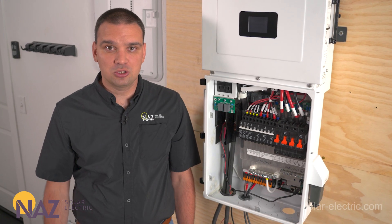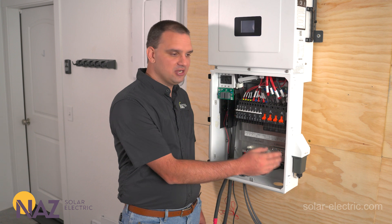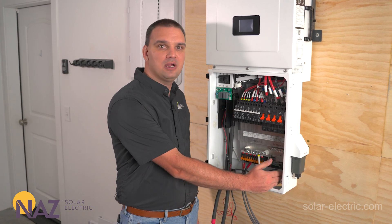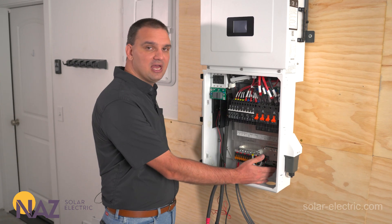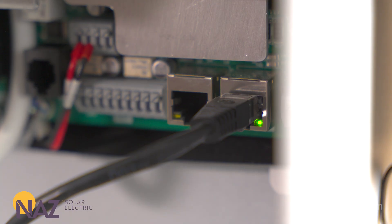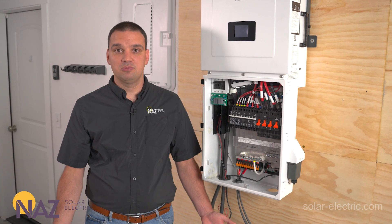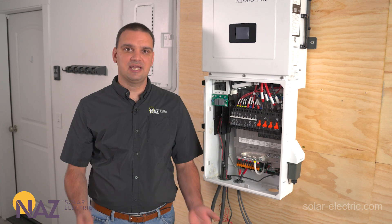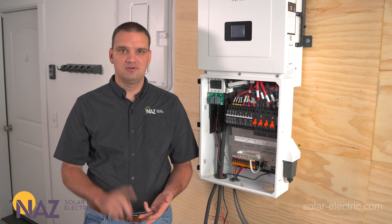This inverter comes included with an AP smart transmitter to satisfy rapid shutdown. Here we have various different communication ports. On the far right we have our parallel ports — we can parallel up to nine of these inverters for large applications, using communication to have all the inverters talk together. Here we have our BMS communication from our lithium batteries. This inverter is compatible with lead-acid and lithium batteries, and is designed to work with Midnight batteries. Other batteries on the market that use standard BMS communication are probably compatible, like Pites, Discover, and Fortress.